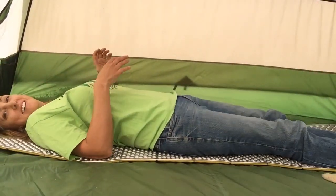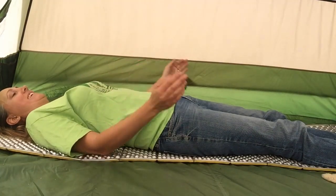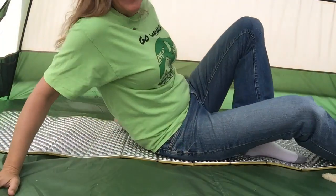You're filming yourself. I am. It's long enough. I can sleep. It's comfortable. Not that comfortable.